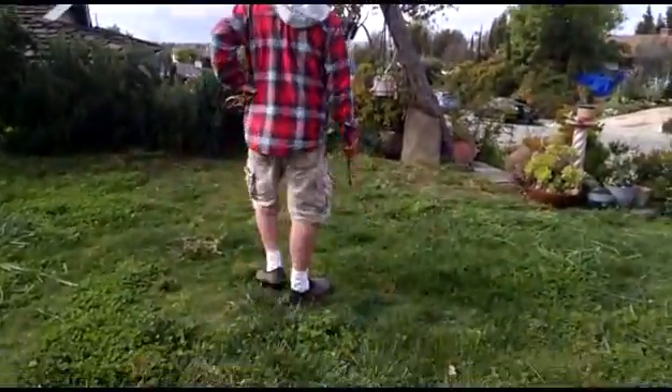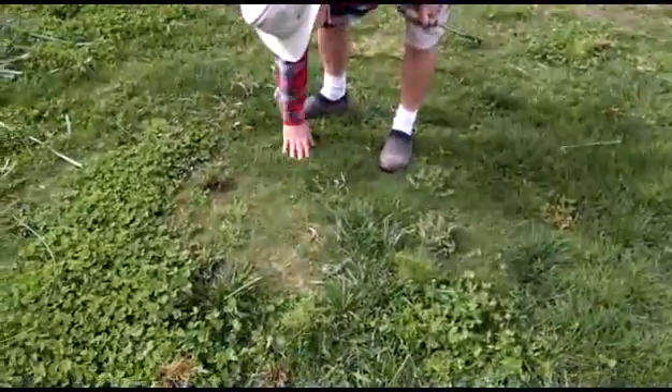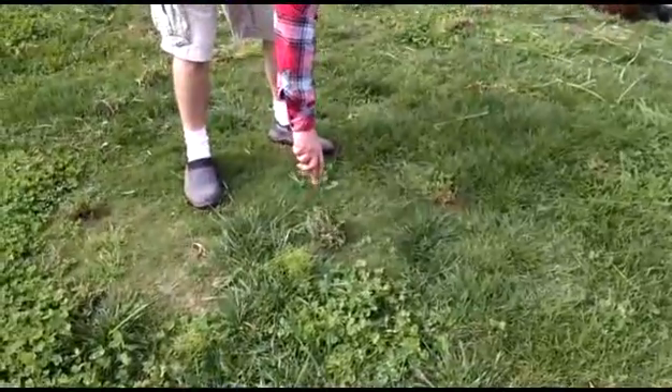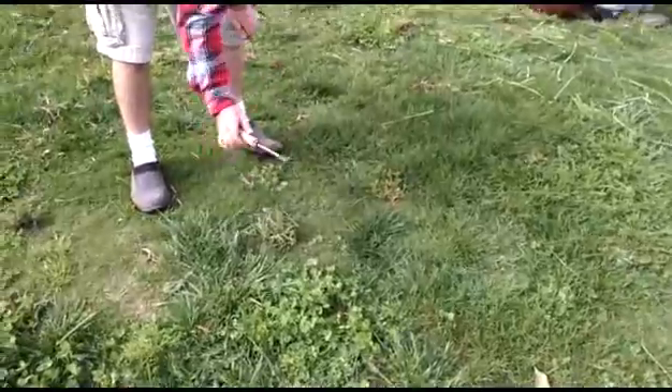One of the reasons why people do it is because most grass, like this grass right here, which was originally here, is not that vigorous really. In fact, you can see right here, a dandelion can actually get purchase right in the center of it, because that's how weak it is.